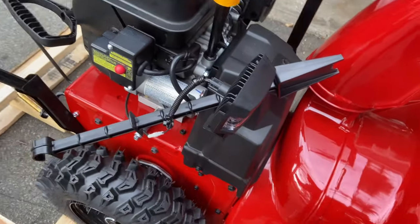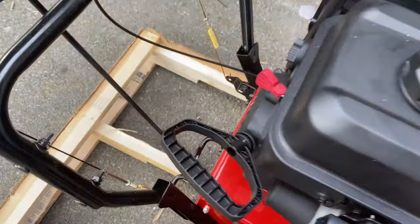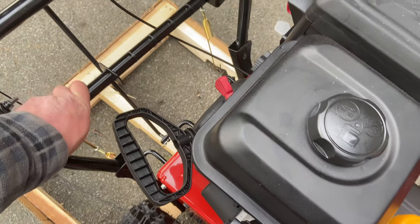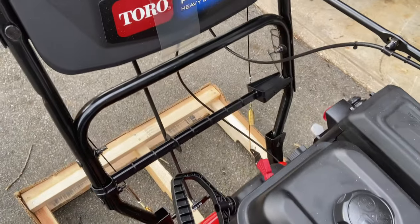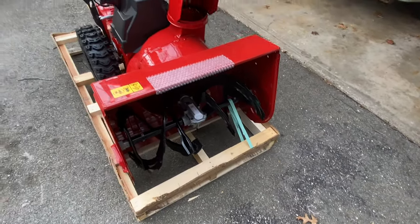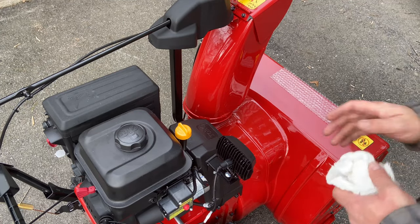You're 92 and a half percent of the way there. Take the little snow shovel they gave you to clear out the bucket when it gets clogged — it goes right here, kind of just hangs and snaps in, hooks to the bar, and sits in place. Then undo the shipping strap right here and we're going to lower it off the pallet, check the oil, and we're just about there.